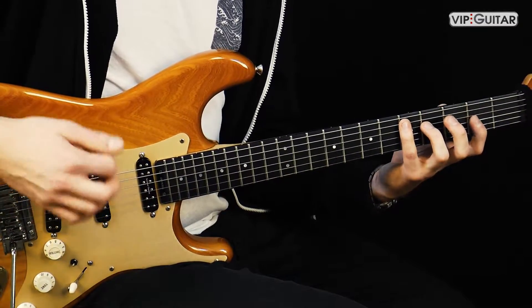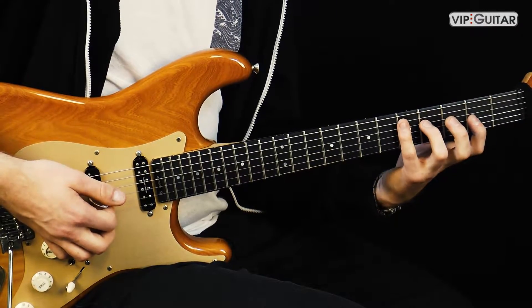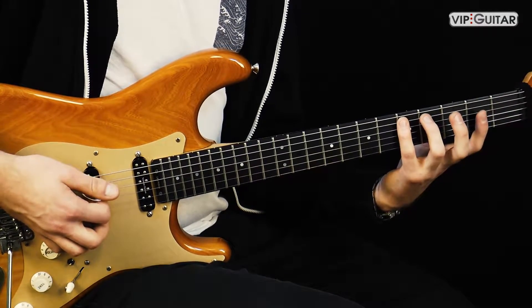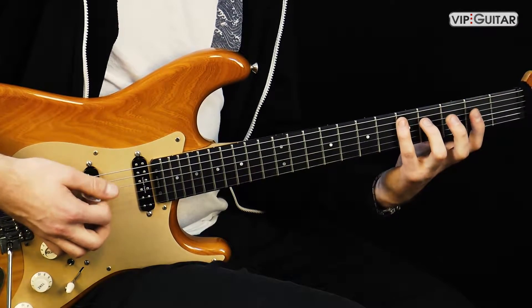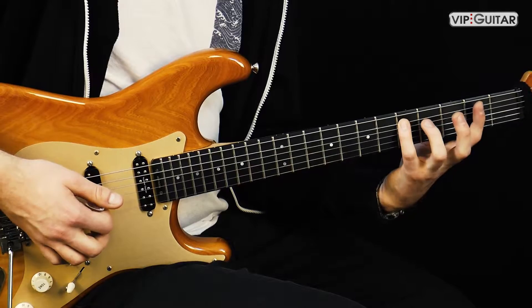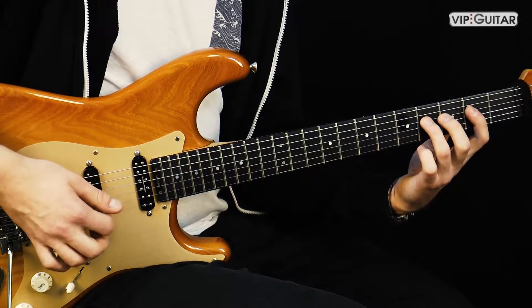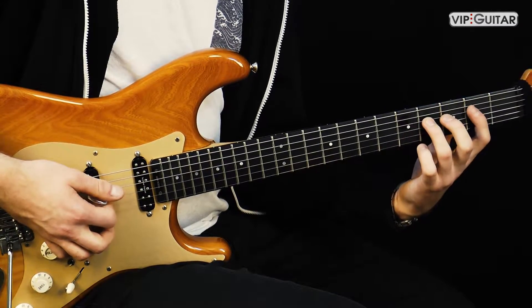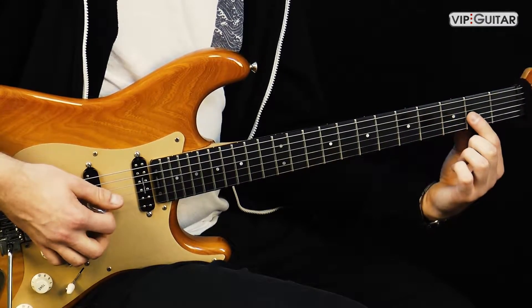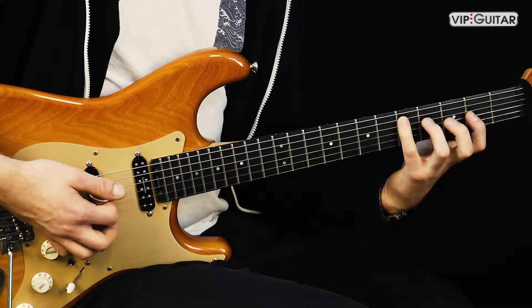Wir nehmen für den Anfang den Dur-Dreiklang. Eine Form des Dur-Dreiklangs auf der Gitarre sieht so aus. Das ist ein D-Dur-Dreiklang. Ein Dreiklang besteht immer aus Grundton - also D - dann der Terz, in diesem Fall die große Terz, das ist ein Fis, und ein A, das ist die Quinte. D-Dur-Dreiklang.